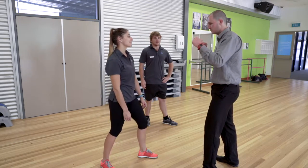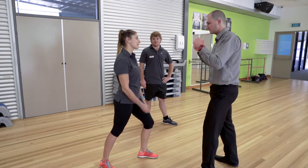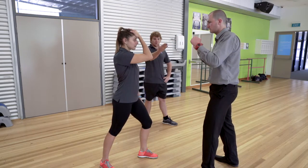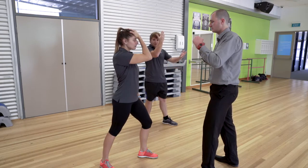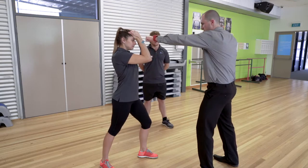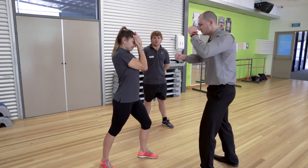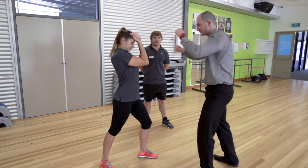Since our attacker is throwing punches at Ash, the first thing we need to do is defend ourselves. We'll put our dominant hand on our forehead and non-dominant hand over the top, exactly like so. While our attacker is throwing punches, Ash is going to pull her elbows together, looking through the tiny gap between her hands.